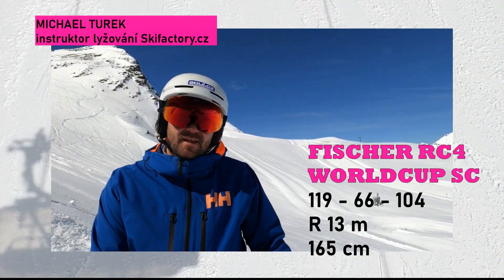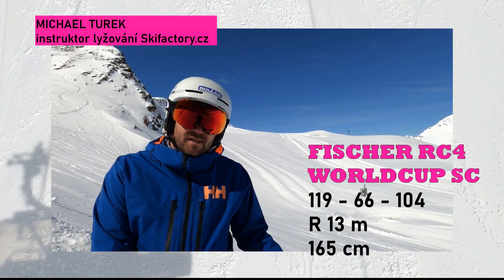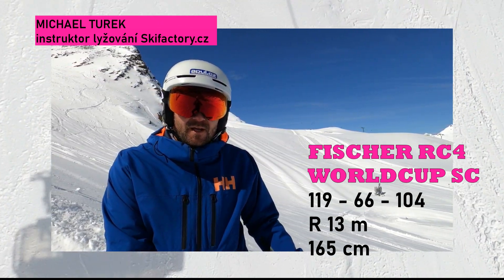The Fischer RC4SC is a real slalom engine. It has a sportive performance. It gives you dynamic — you have to be precise. If you want to fly, please remember this.